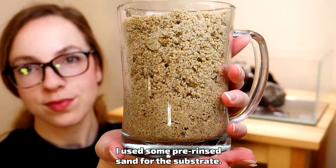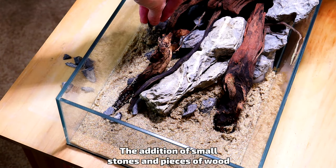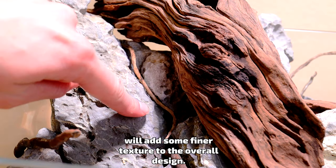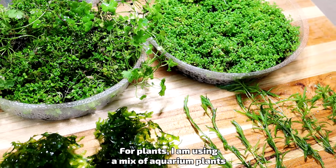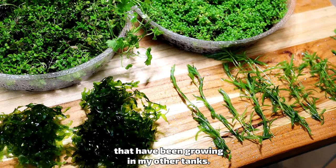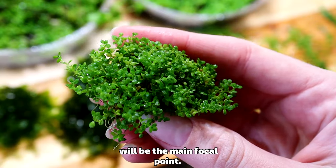I used some pre-rinsed sand for the substrate. The addition of small stones and pieces of wood will add some finer texture to the overall design. For plants, I'm using a mix of aquarium plants that have been growing in my other tanks. Dwarf baby tears, or Hemianthus calytricoides, will be the main focal point.